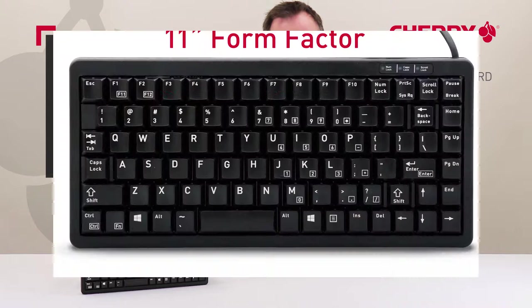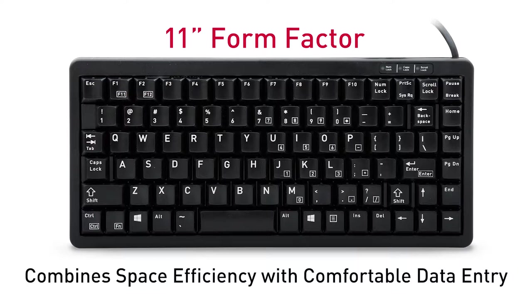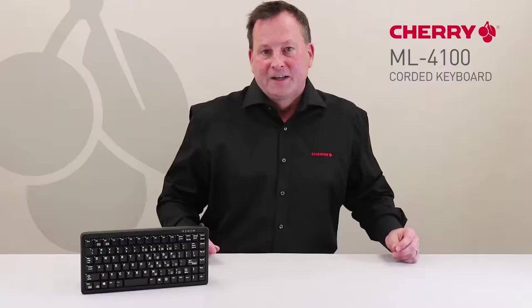The 11-inch form factor and size-reduced QWERTY key layout combines space efficiency with comfortable alphanumeric data entry, providing the functionality of a standard computer keyboard. The result is a high level of reliability, input confidence, and precision.